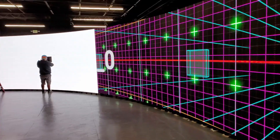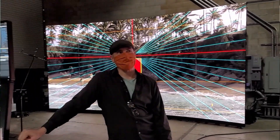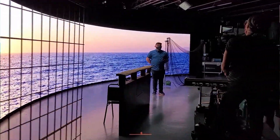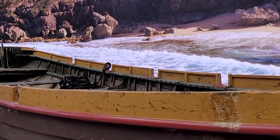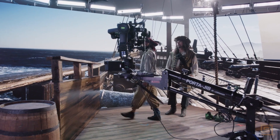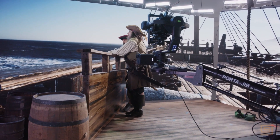We started working very early on, testing curved screens at our facility downtown and all the different combinations we could think of. We shot plates locally on Blackmagic gear and we tested grain, resolution, curve of the screen, ambient bounce light — everything we could think of to really put it through its paces before we got on set.